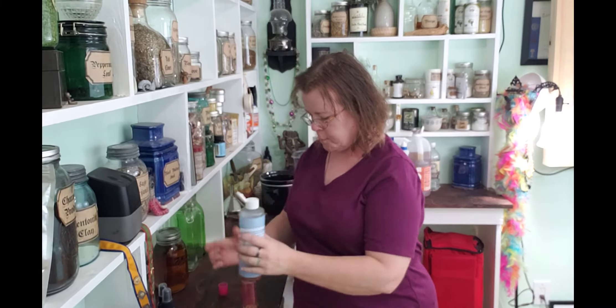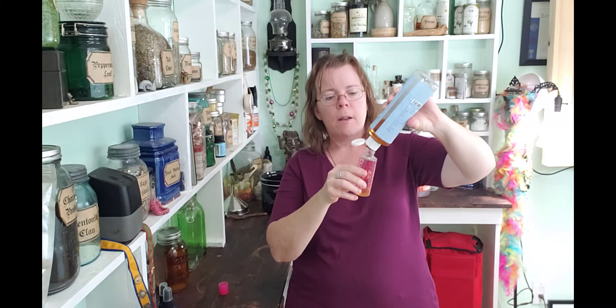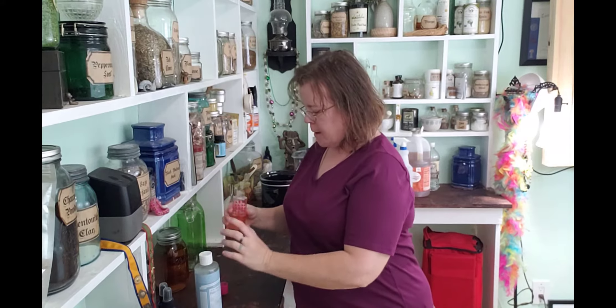Then I will just fill this up about halfway with the Castile soap. This is fun trying to do this and talk at the same time — it's kind of like walking and chewing gum at the same time. Are you talented enough to do that? But there we go.